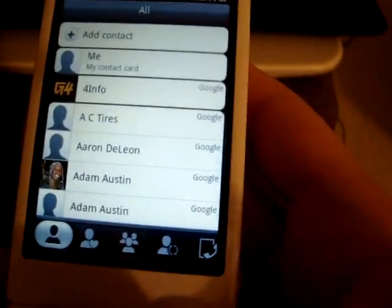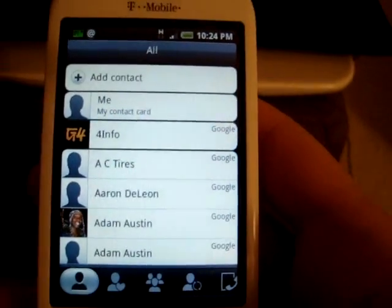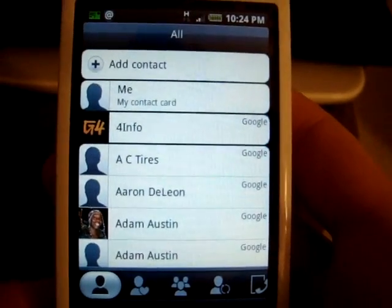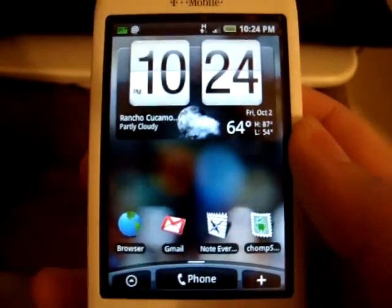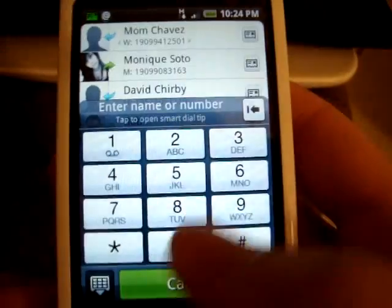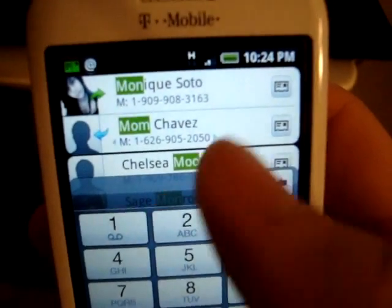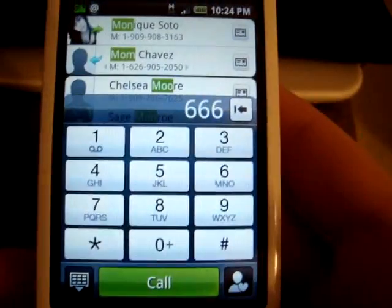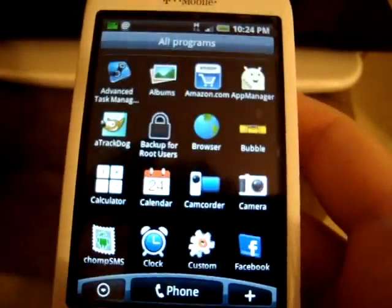There is also a force close in the phone book when you try to do a search, but that's in every Hero ROM as well. So basically just don't go to the phone book and try to do a people search — instead, just use the smart dialer. It works just as well — I just dial a few digits and get to the contact I need.